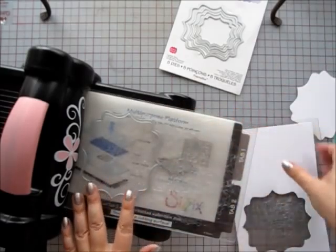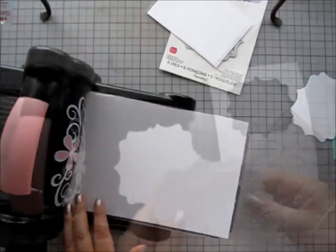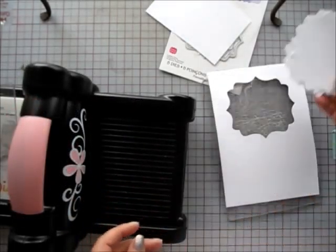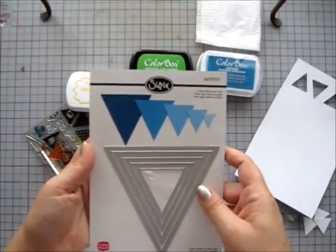I'm going to start by die cutting my base album pages with this Labels Fancy Die from Sizzix and I'm just going to use my Sizzix Big Shot machine to cut seven pages.